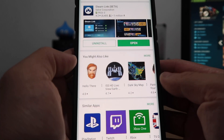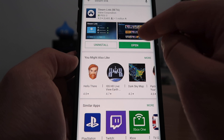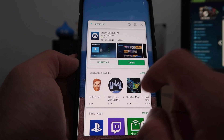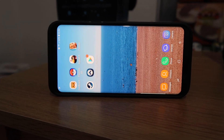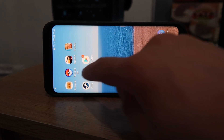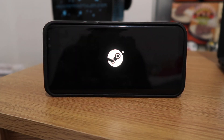It should be the first result — it's the Steam Link beta. You want to install it. I've already installed it, so once you've installed the Steam Link app, open it up.